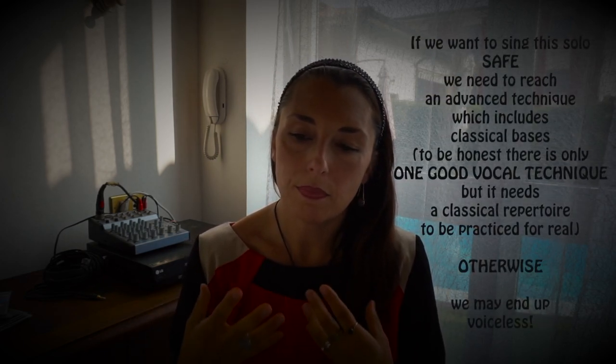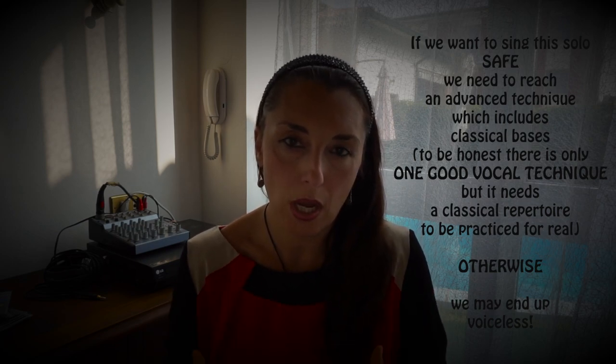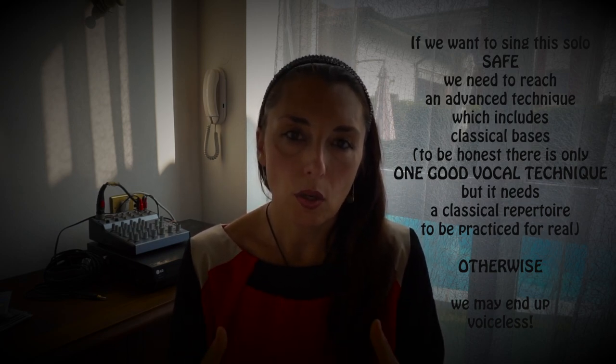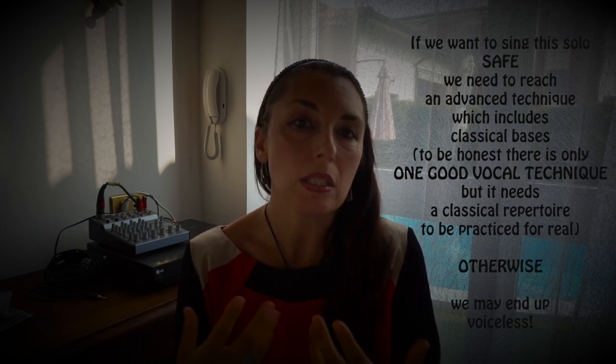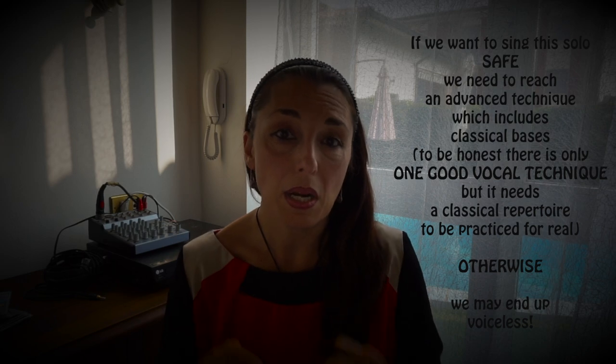Pur partendo da quella tecnica — ci tengo molto a sottolinearlo — ci vogliono delle basi forti per poter approcciare un brano come questo ed eseguirlo senza rischiare di perdere la voce. Quindi è importante sempre la saggezza di chi lo esegue.